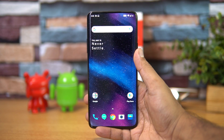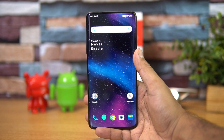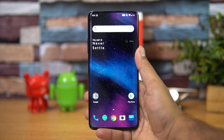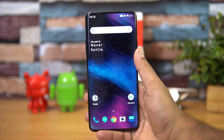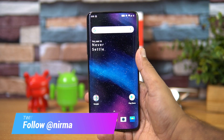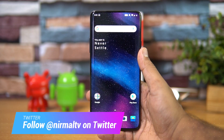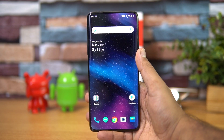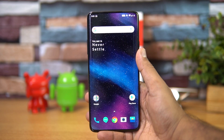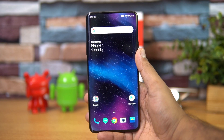Hello friends, welcome to Technique. This is Normal here, and in this video we're going to talk about the Zen Mode on the OnePlus 7 Pro. OnePlus announced their latest flagship smartphone, the OnePlus 7 Pro, with OxygenOS and the latest version of Android. One of the most interesting software features is the Zen Mode.